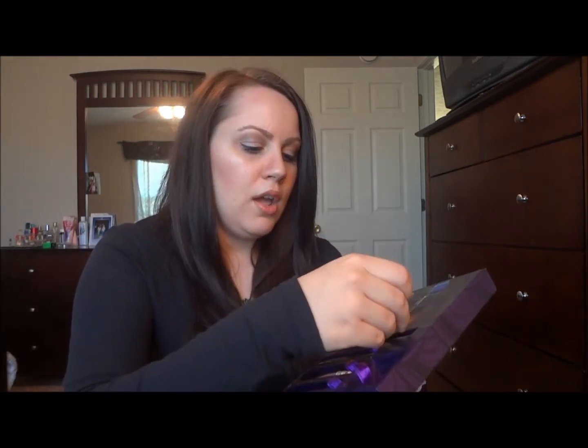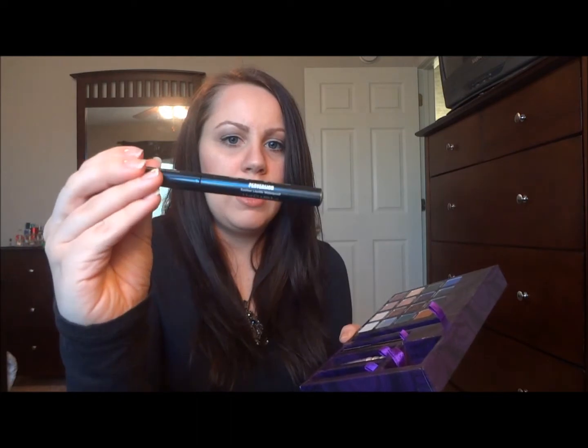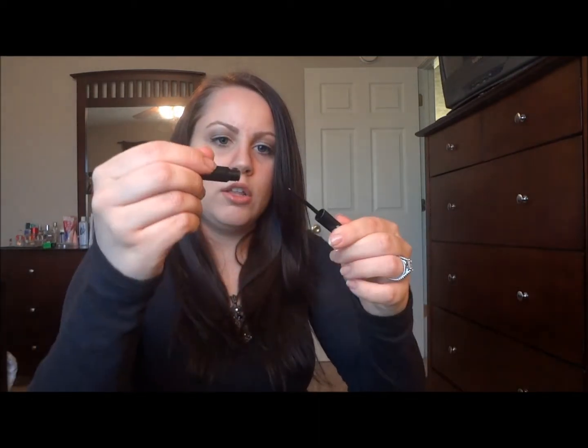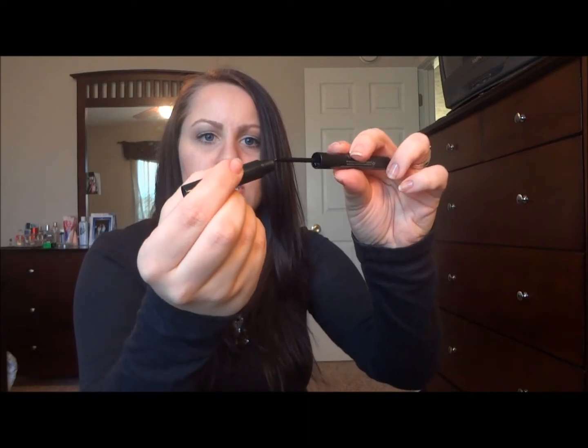It also comes with the Perversion liquid eyeliner, and this stuff is awesome. You know how most liquid eyeliners have a stiff little brush? This one actually bends, so I really like that — it will kind of just blend with whatever.